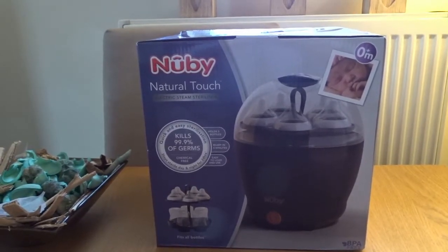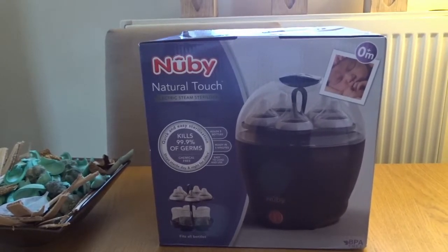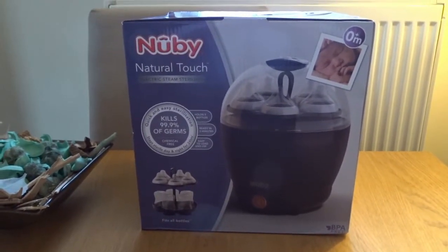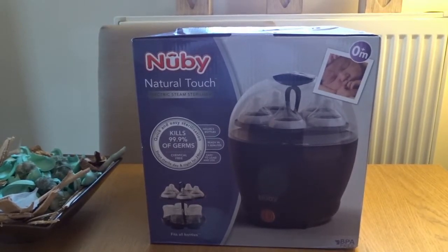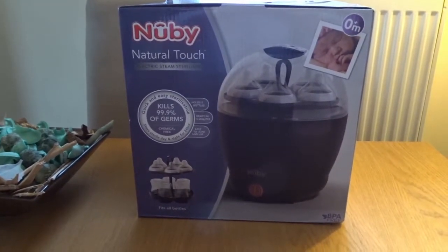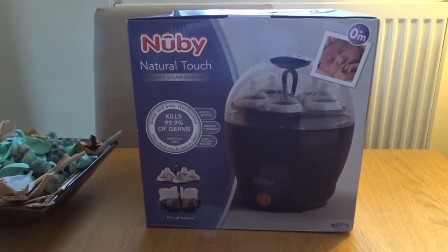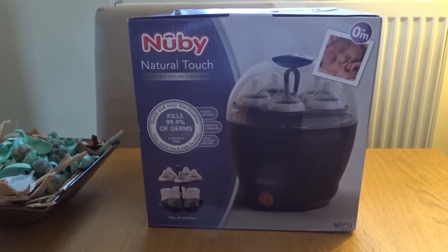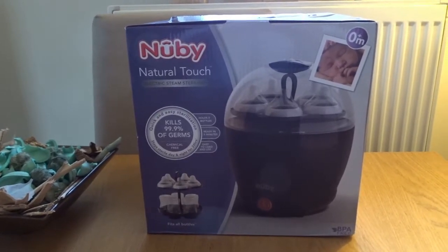They can't say 100% because if you find a germ — 0.1 of a germ, how are you going to find that? You'd have to have a micro laboratory in your bathroom, which would make you some kind of drug dealer or weirdo. But if you proved somehow that there was a germ on there due to your error, they have to say 99.9%. Mildly interesting but went on a bit long.